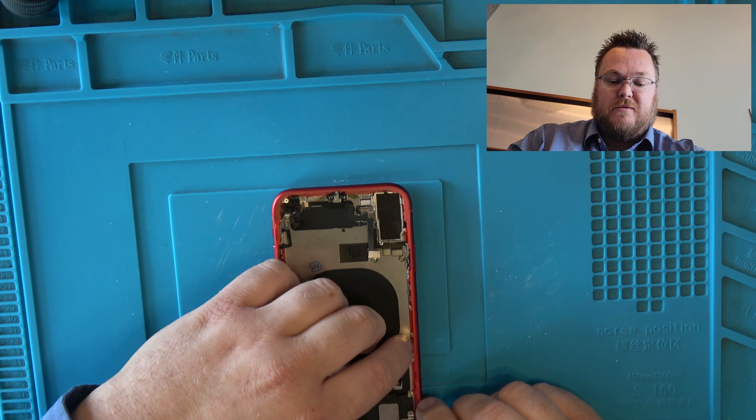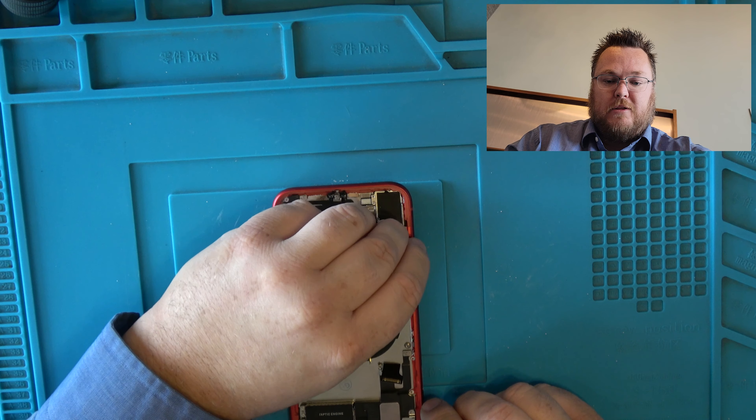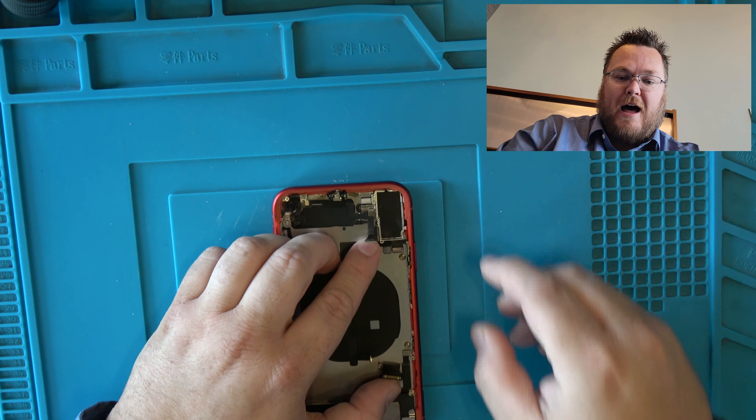If you're looking to get your back glass replaced, you need to type this exactly into eBay: iPhone 11, the color — so red — with small parts. You want to make sure you have all the small parts because that includes everything and makes this job super easy. If you don't have them, it can make it really difficult.